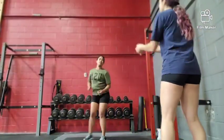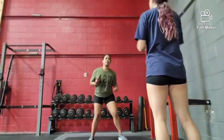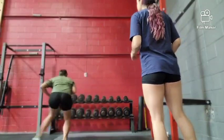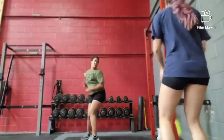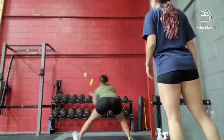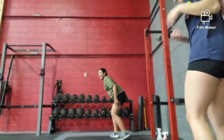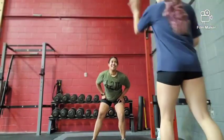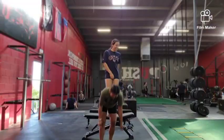This next variation is going to be a blind reaction toss to the ball with the athlete facing the coach. The athlete faces the coach, who then tosses the ball to the wall. As the ball is tossed, the athlete turns around and reacts to where the ball is, making sure to catch it before it hits the ground. This variation really challenges the athlete's reaction time.